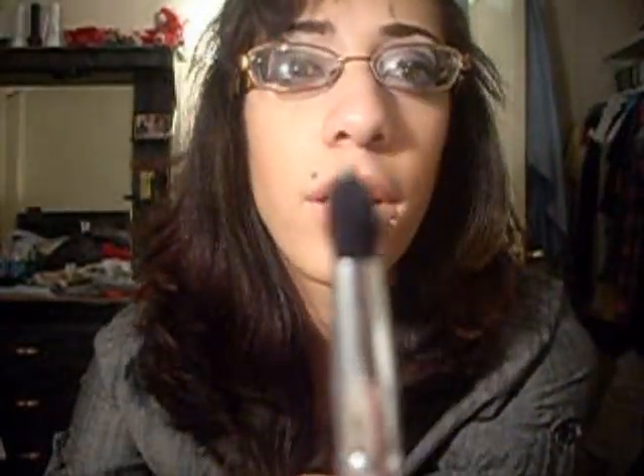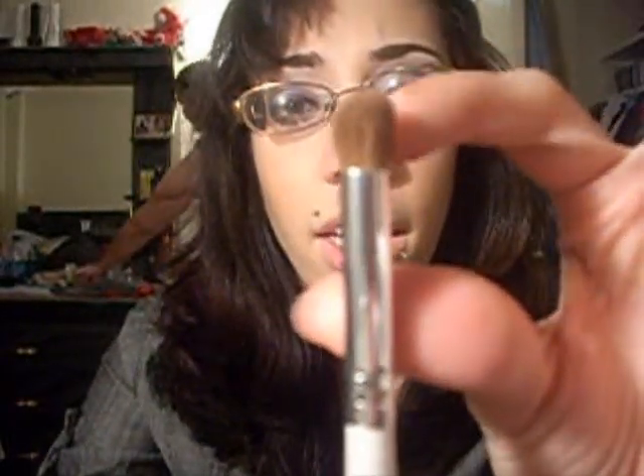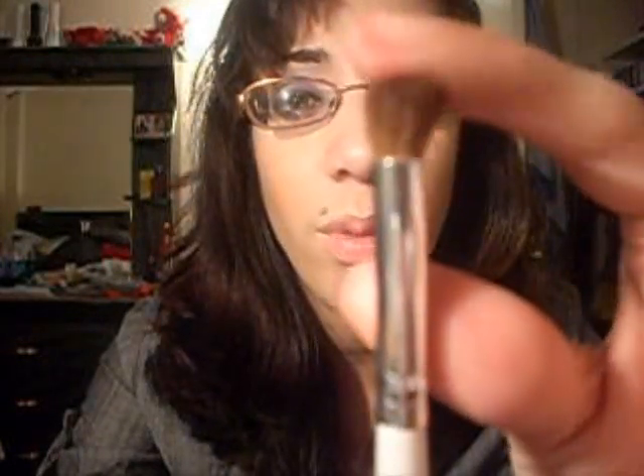It's dual-ended so it has two sides — a smaller one and a bigger one. You can see that. The bigger one works better for me, but the ELF blending brush is good if you have smaller eyes. It doesn't bend too much so it's a little dense, which I think is good.